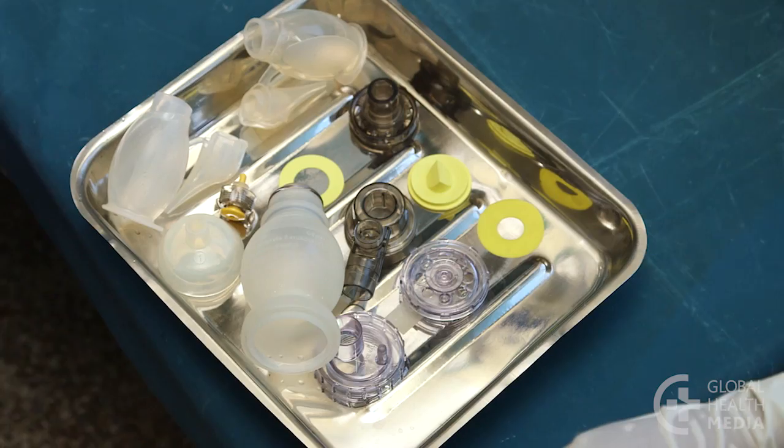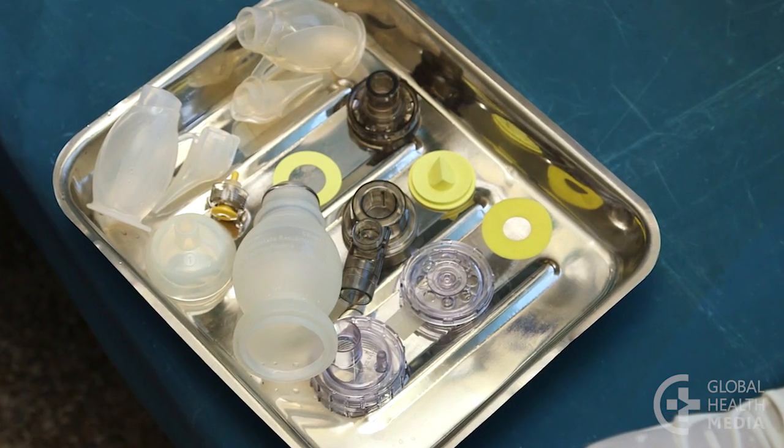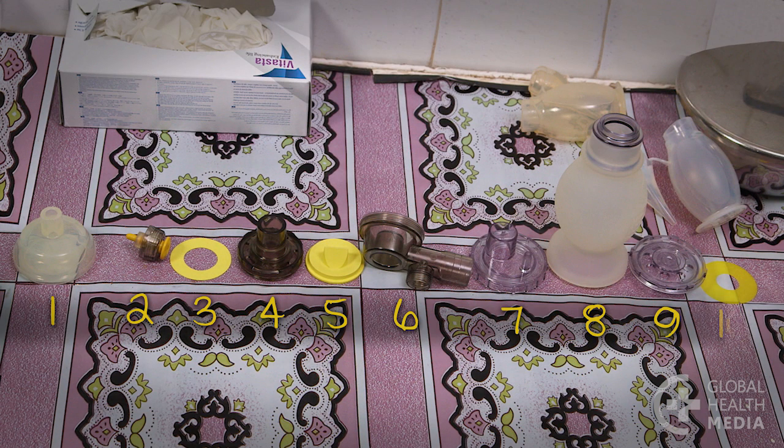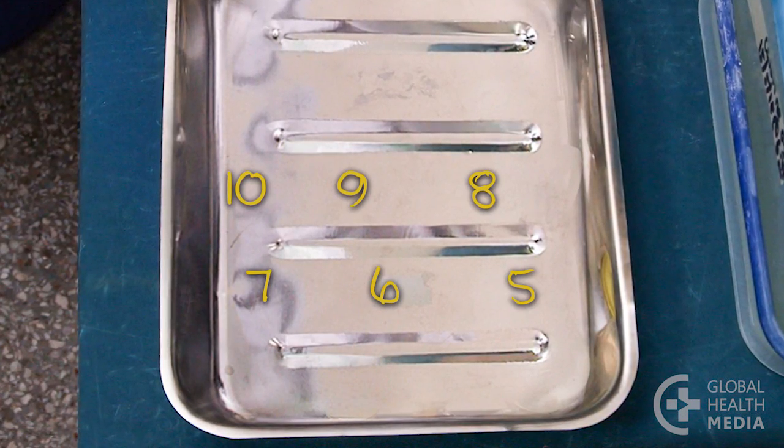Next, put the bag back together. Here's one way. Remember the order you took them apart. Start, then line up the pieces in the opposite order. Start with the last piece.